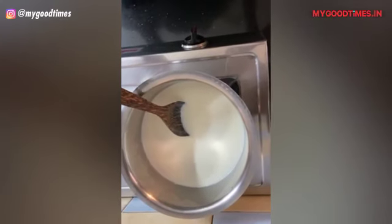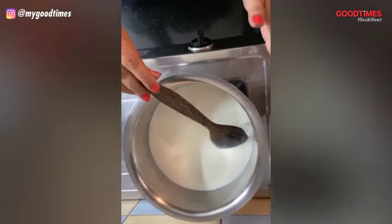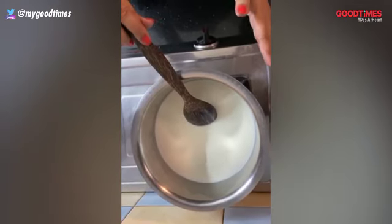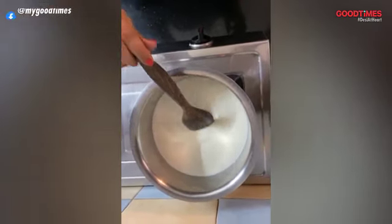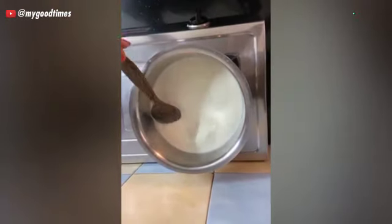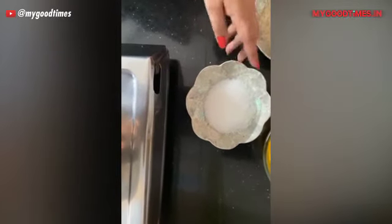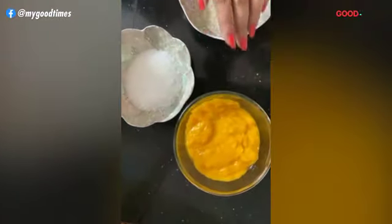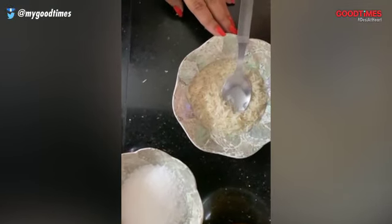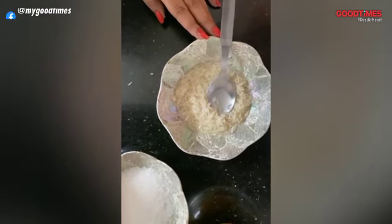We're beginning with all the ingredients you need for the Phirni. We need full fat 1 litre milk, which we have kept for simmering in a heavy bottom pan. You have to ensure that your milk is always being stirred so that it doesn't get burned. We need 100 grams of sugar, puree of 2 mangoes, and 50 grams of basmati rice which needs to be soaked for at least an hour before you make the Phirni, to ensure that they blend well.